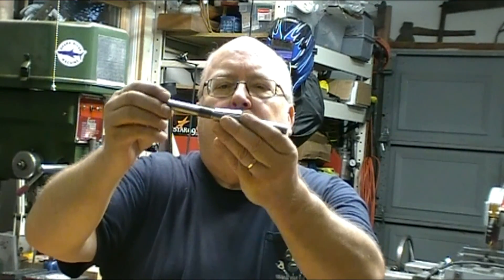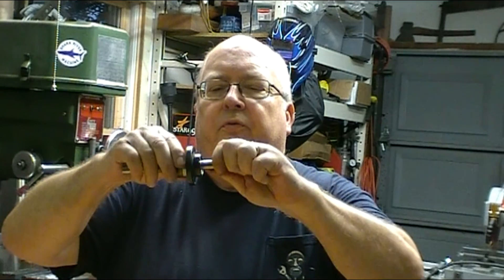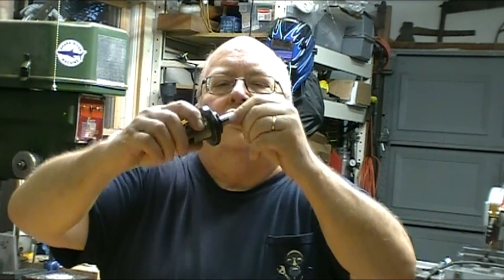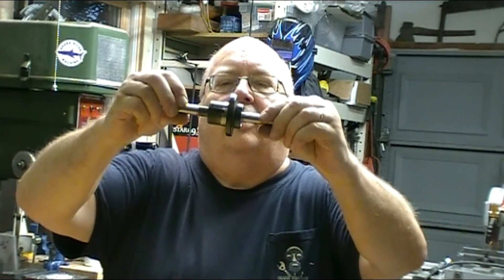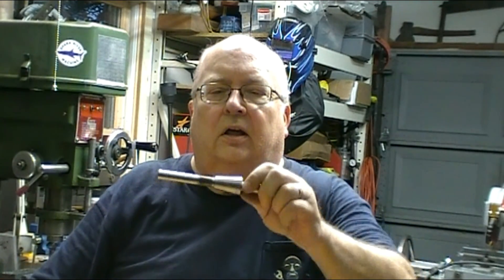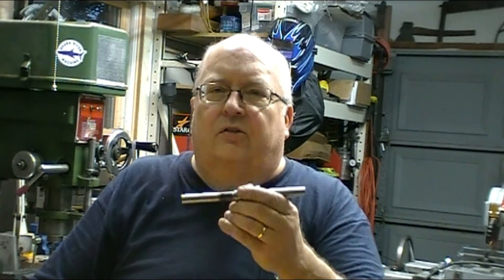That'll wrap up this video. Here's the arbor — it turned out just great. I'm very pleased with it. The hub fits on it nice and snug, and actually if I tap it on a little bit I actually have to tap it off because the taper is just about perfect. The left-hand threads worked out good, so we're ready to start making the frame for the balancer. Thanks for watching — see you in the next video.